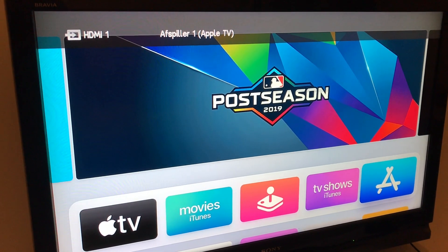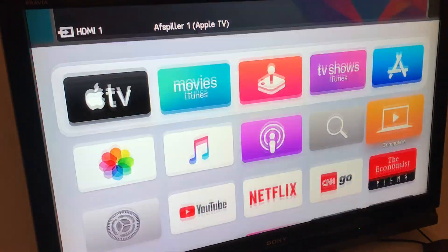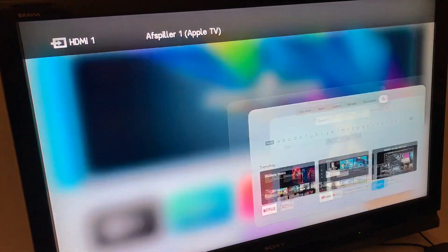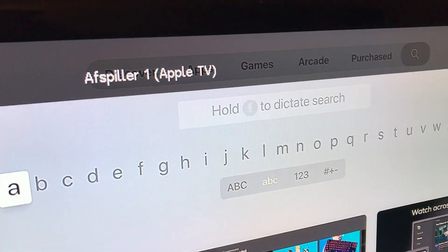Hello everyone. So how to get Spotify for Apple TV 4 or 4K? Here you can install apps, but you need to go to the App Store, go to search right here, and then just type Spotify.